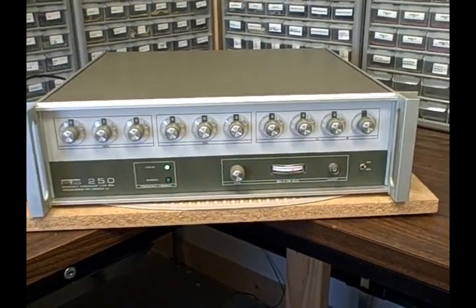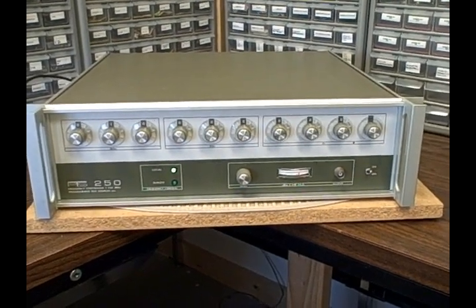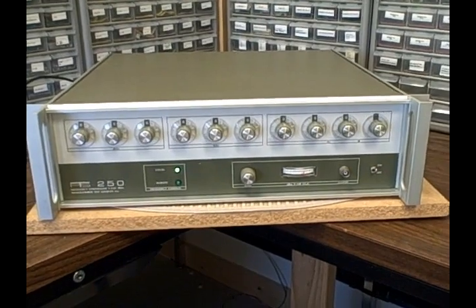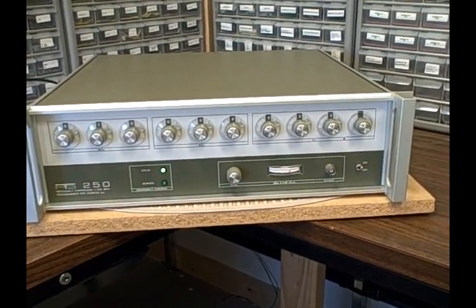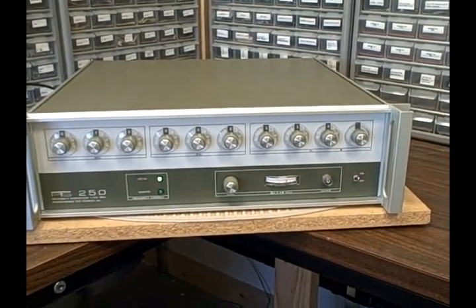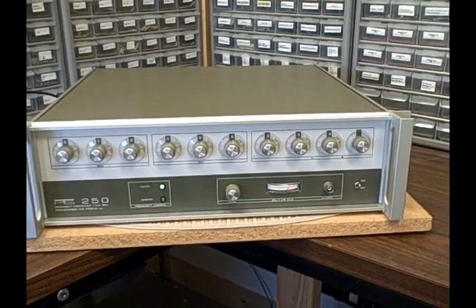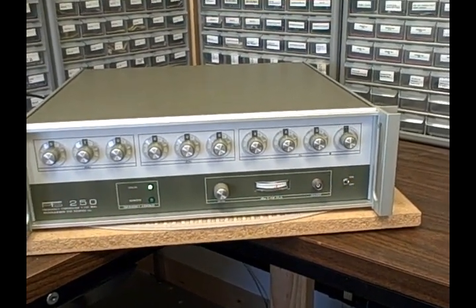Hi folks, it's Bruce again from Baptronics Mountain Labs here in Colorado. Today I'm taking a look at one of my favorite frequency sources on my bench, something I use all the time as my standard because it's very quick to dial in. This is a PTS — Programmable Test Sources — model 250.